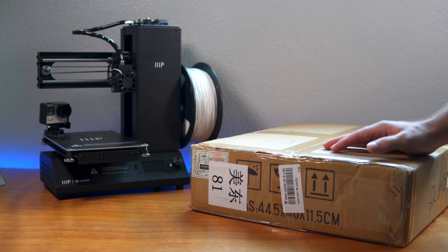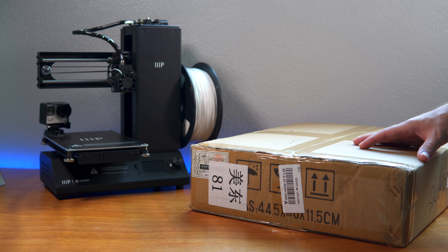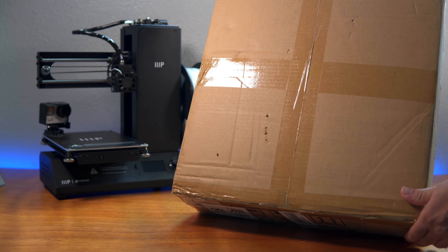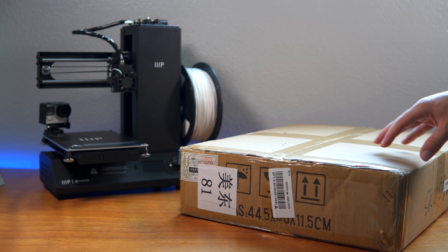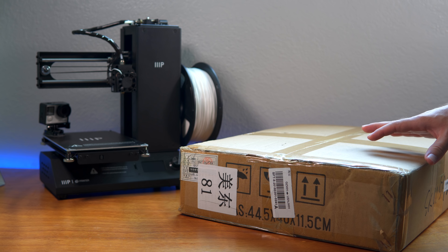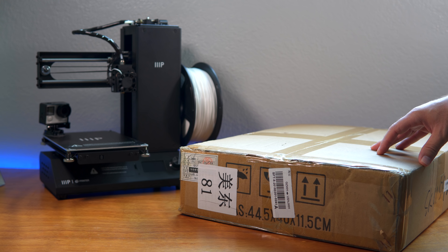I got this printer from Banggood because they had a good deal on it. If you haven't guessed yet, it's not very big — this is a Creality Ender 2. This is their smallest printer and one of the first ones. It's been around for a while, not a new one, but it has a reputation that's stood the test of time. The Ender 2 is still regarded as an excellent printer.